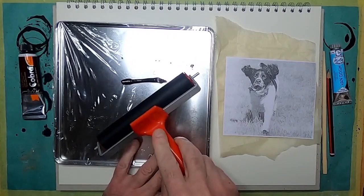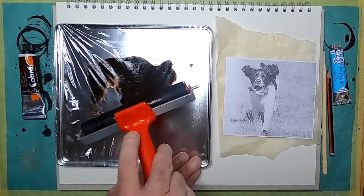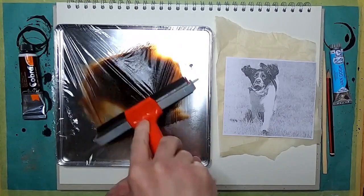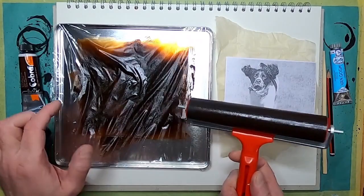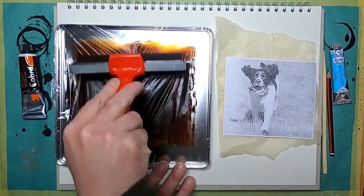I'm going to use my roller to create an inky mess on the cling film surface. I think the texture of the cling film will come through on the roller and add some interesting texture.